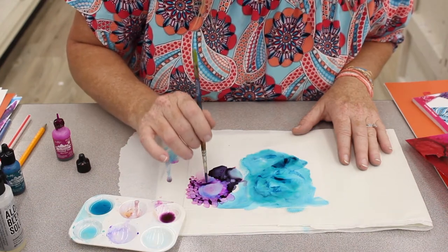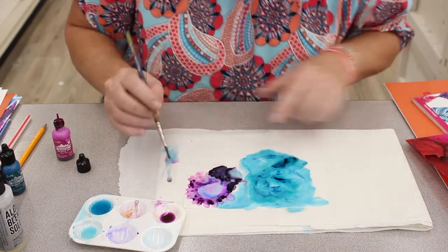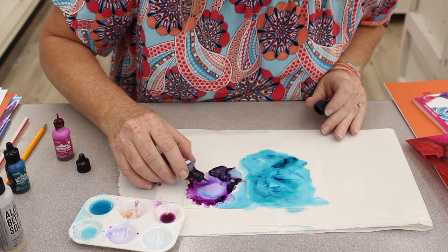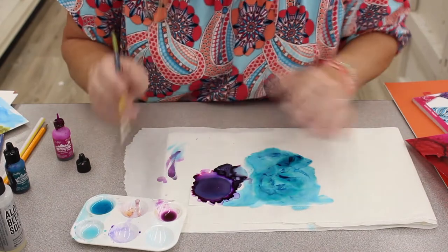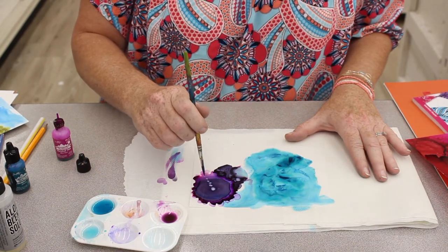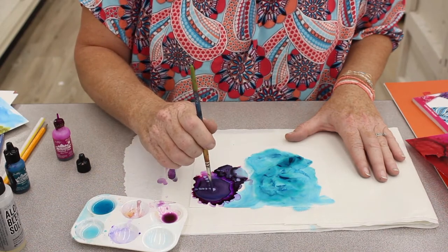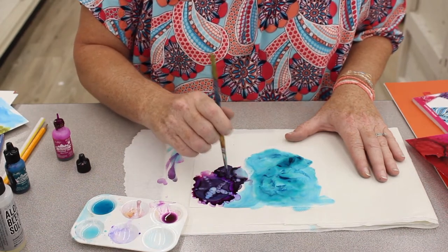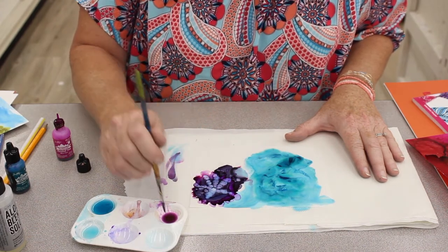I'm going to show you some finished ones because you can sit here all day and just continue doing this over and over again. I'm going to add a little dart to the center so I'm going to go back with the eggplant color and put it in the very center, and I want it to be a little bit drier. And a series of dots again. The other cool thing is if you feel like you've messed up, you can just put more of the ink right on top of it and keep going and adding color.